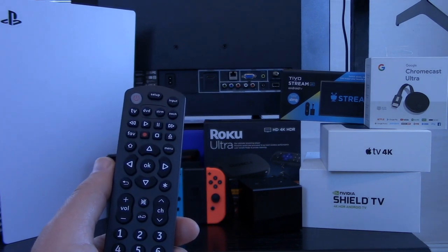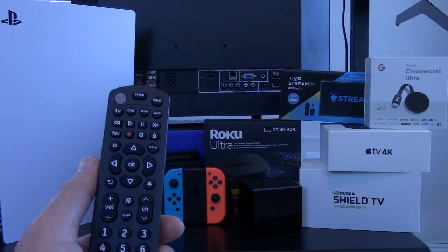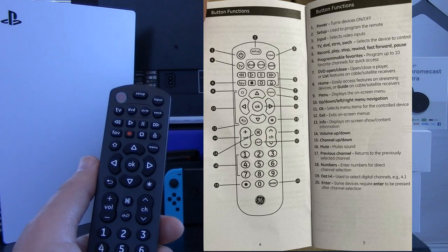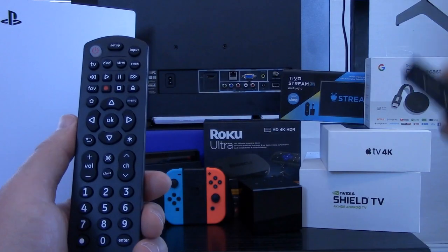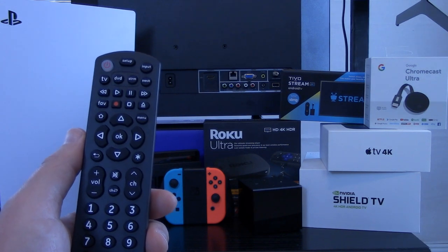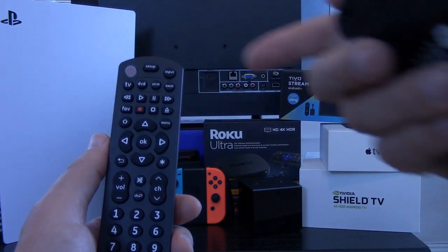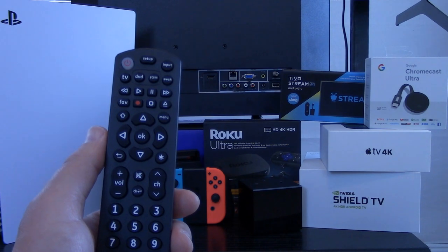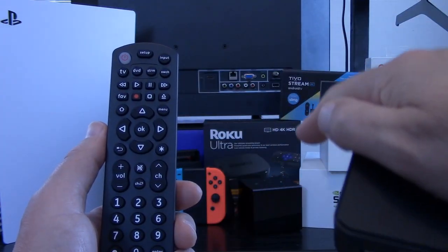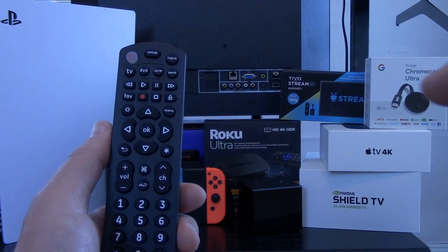The remote control that comes with the HDMI switch will control the switch itself, but you can also program it using the included instructions and codes to control up to three additional devices. So regardless of the brand of television, streaming device, or soundbar you're using, the remote can be programmed to control certain functions of those devices — common ones like play, pause, mute, and volume. Rather than having multiple remote controls, you can narrow it down to just one.